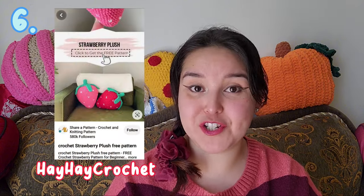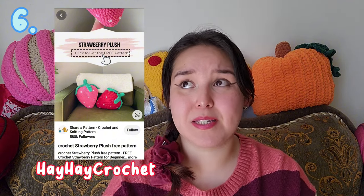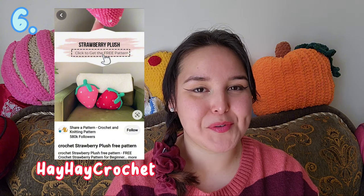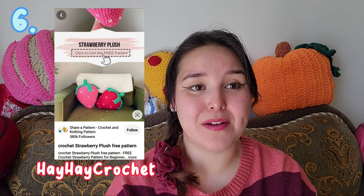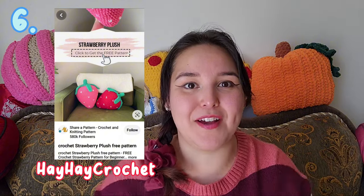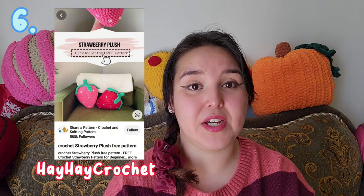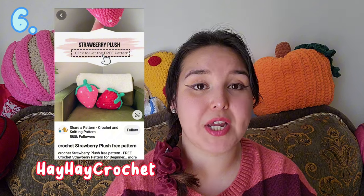The next pattern is a Strawberry Plush by Hey Hey Crochet. I haven't followed this pattern yet but I will, because summer is approaching and spring is right around the corner. Having a little strawberry plush would be super cute and fun — it's a jumbo size, and who doesn't love jumbo food? I've looked through the pattern and it looks very easy to make. I highly recommend it even for super beginners.